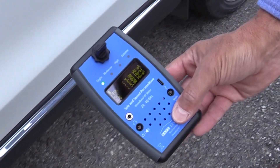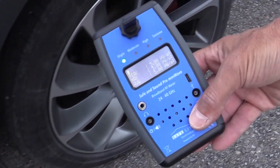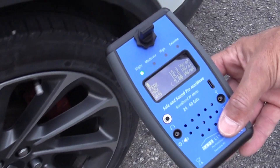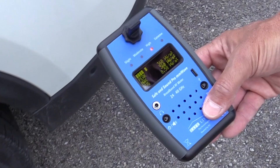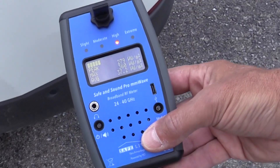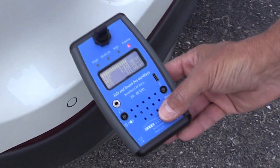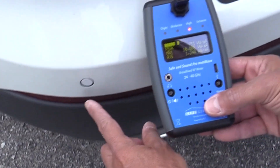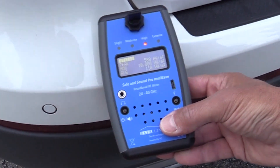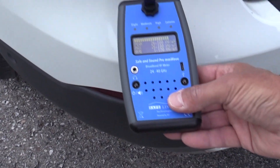Now we're moving down the driver's side going towards the back of the vehicle. It still looks pretty stable. Actually, just picked up a reading now, so I'm going to turn up the volume so we can hear it as well. It seems like right around the back bumper here — you can probably see one of the sensors down here — this is kind of where we're getting our highest readings, right in this general area.